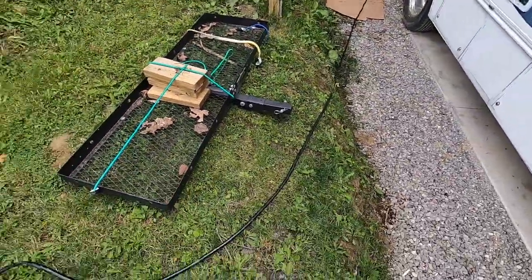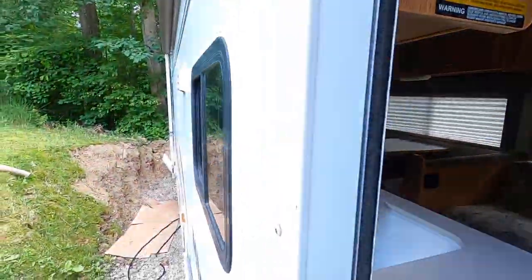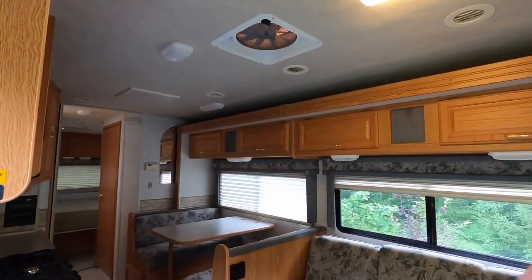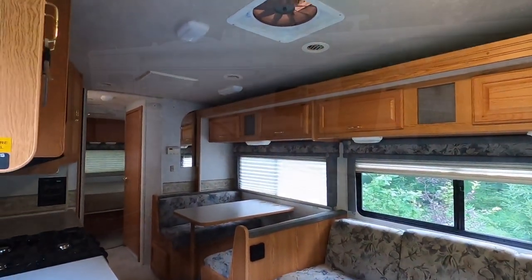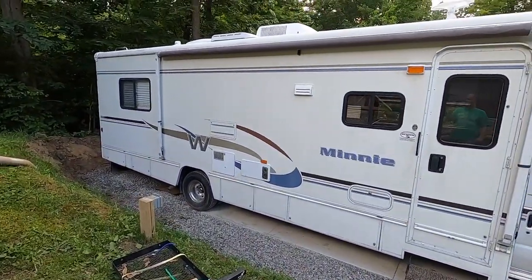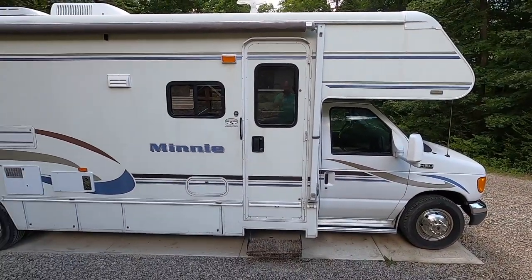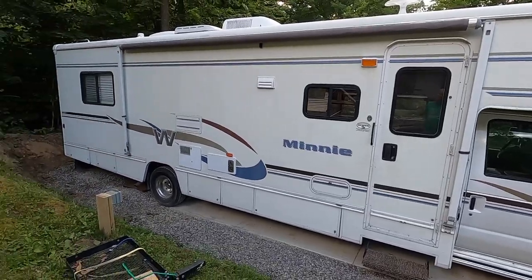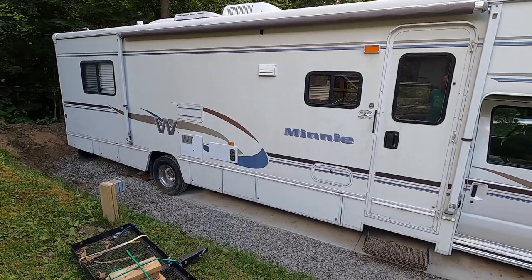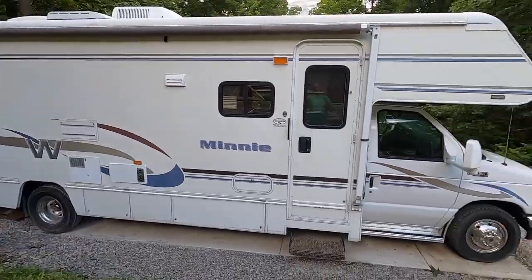I've got my line running all the way over to the generator — just like that, I'm plugged in and running off my generator with the AC running. That pretty much wraps it up — just another easy DIY upgrade for your older RV or motorhome to give you the convenience of an onboard propane quick connect port. If you have any questions or comments, leave them below, please like the video, subscribe for more, and until next time we'll see you later.